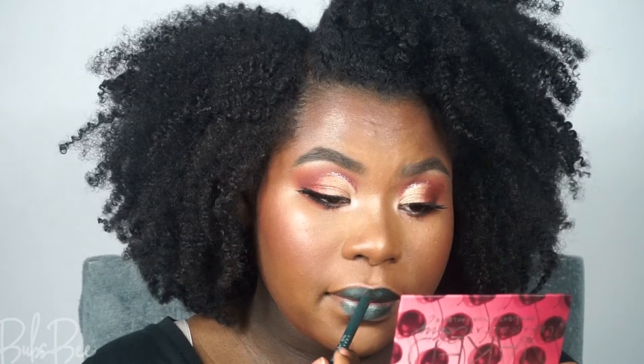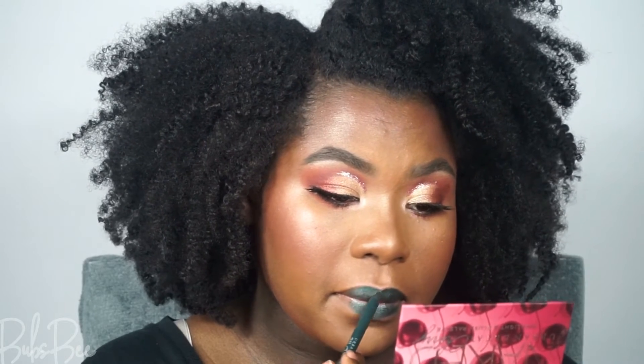Now I'm going to go bold with lips — super bold, super green metallic lip. I'm using this eye pencil from Urban Decay. If you don't feel comfortable using eye pencils on your lips, don't do it, but I don't care — I really love the shade. And the look is complete!